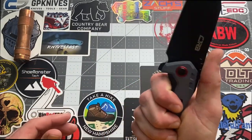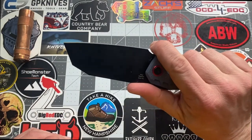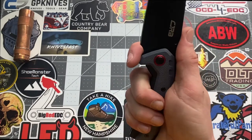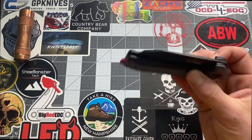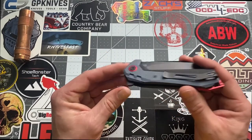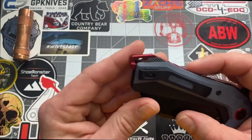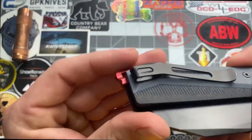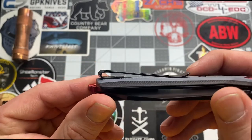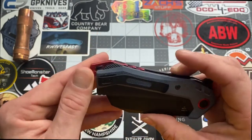As far as the handle goes, it is very grippy but also very comfortable, and you can choke up on it just a little bit. It does have a forward finger choil there. I threw this in my pocket and carried it around the house — it's a heavy knife but it sits nicely. I love this clip style — deep carry with recessed screws, so it's not going to be snagging on anything. Very comfortable carry in the pocket.